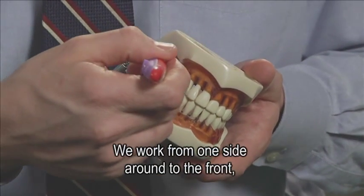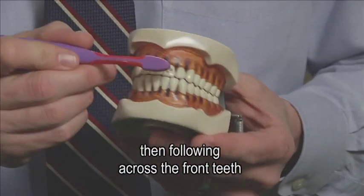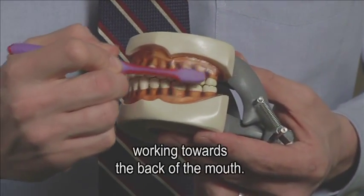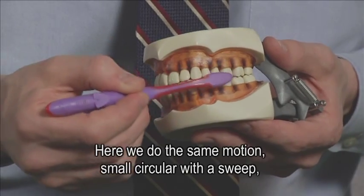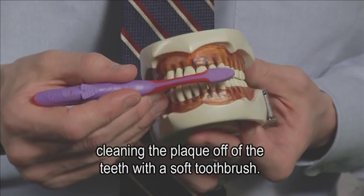We work from one side around to the front, then following across the front teeth to the other side, working towards the back of the mouth. Here we do the same motion — small circular with a sweep — cleaning the plaque off of the teeth with a soft toothbrush.